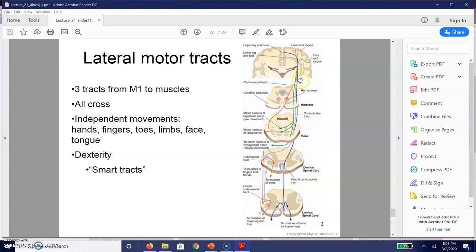These lateral motor tracts all do eventually cross over at relevant areas — some start to cross over in the midbrain, some in the pons — but they eventually connect to the lateral corticospinal tract. Our lateral corticospinal tract, for the hands and fingers, ends up going to regions of the spinal cord to control those parts of the body. For example, our lumbar spinal cord is for our trunk and upper legs and feet; our cervical spine is for our arms, fingers, and hands. These are largely important for independent movements — moving the hands, fingers, toes, limbs, and face — very sophisticated, complicated movements. We occasionally refer to these as smart tracts.